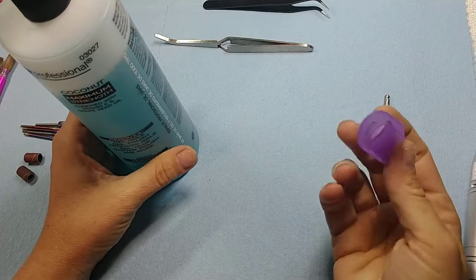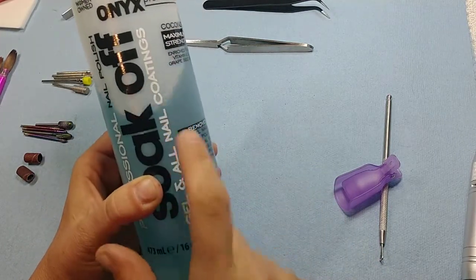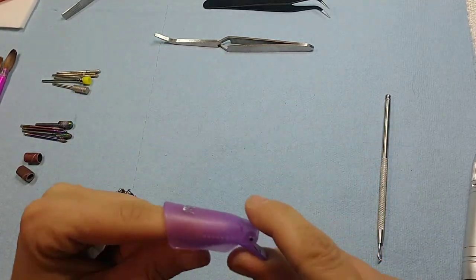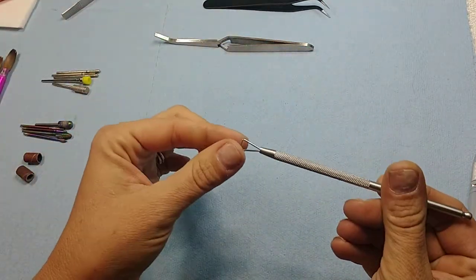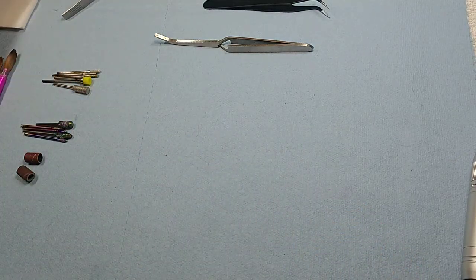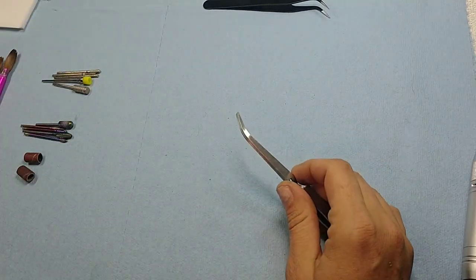These are soak-off clips. You take a cotton ball and soak it in soak-off solution — a lot of people use acetone but that's really hard on your hands, so this is what you should be using. You soak a cotton ball in it, put it in the top of the clip, place the cotton ball on top of your finger, and leave it on to help soften the acrylic. Then you use the scraper to scrape it off once it's soft. Don't try to use the scraper before it's soft or you're going to hurt yourself.